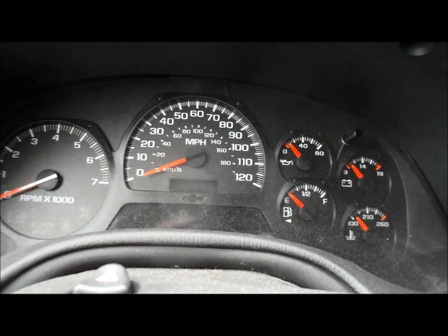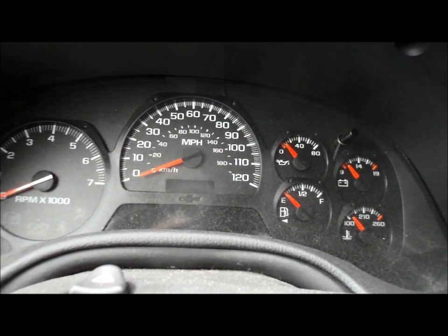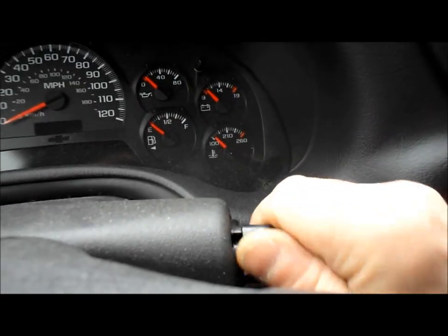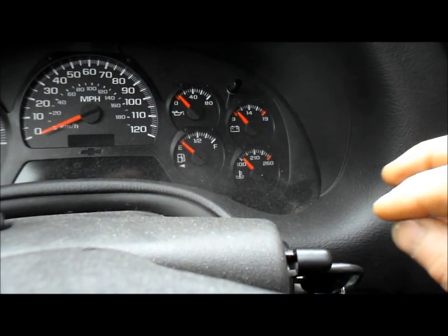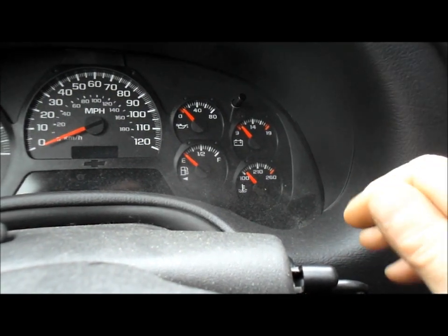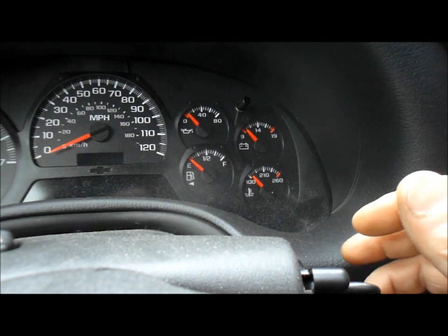On this particular truck, it's fairly easy to do. All you're going to do is come into the truck, turn the ignition key to the on position — just to the on position where all your lights light up — and then step on the accelerator to the floor three times within five seconds. That will reset the maintenance reminder light to 100%.